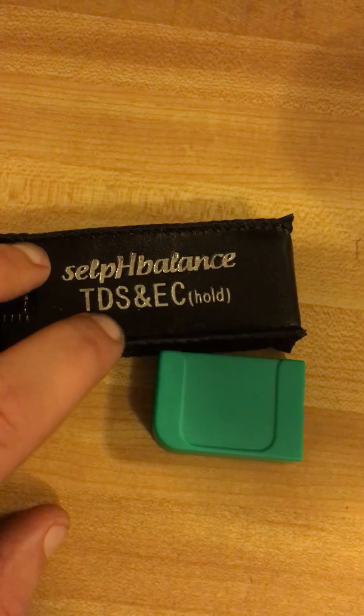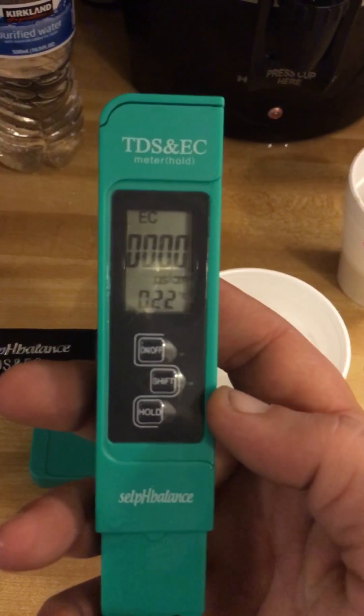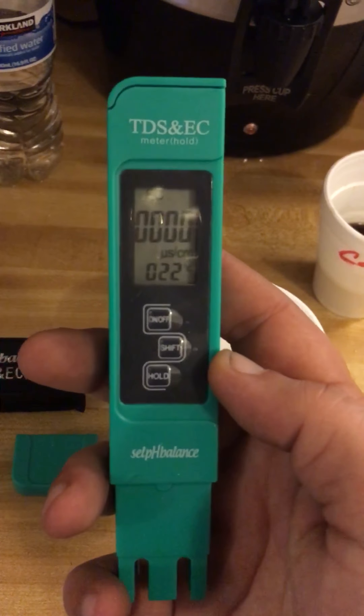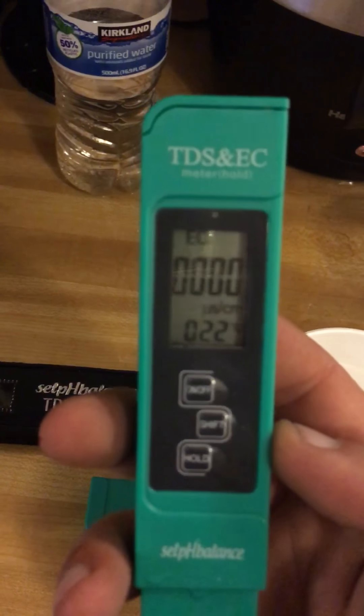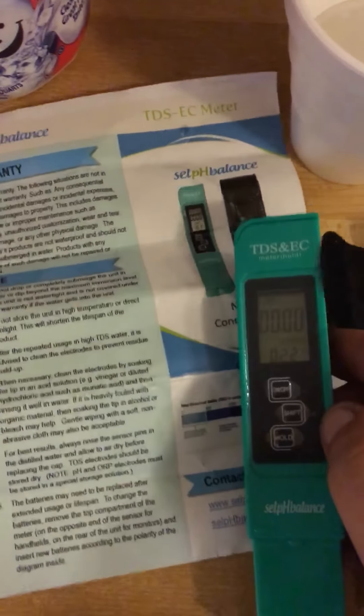Anyway guys, I'll leave all the relevant information down below. Check out the other video on the pH balance tester — it's a cool thing. A little bit later I'm going to test some pH balance strips, which are pretty handy because you don't need to do anything except use a strip. Enjoy!